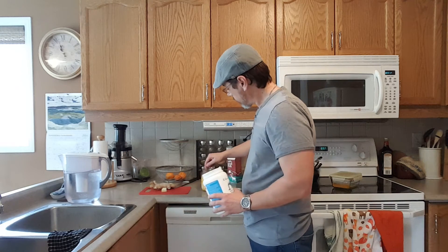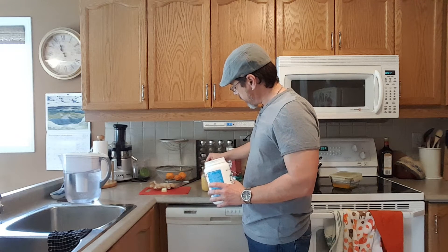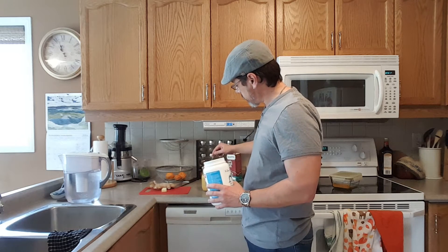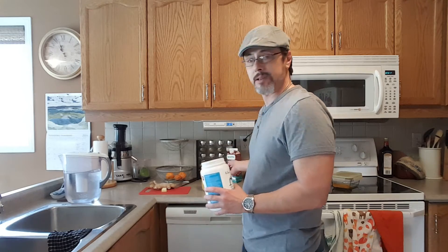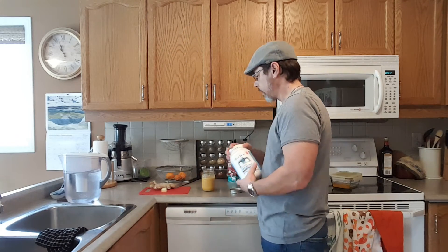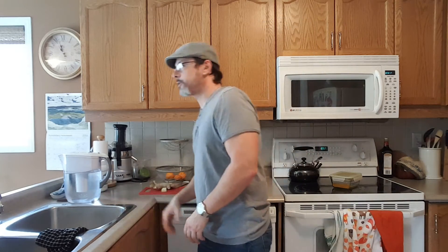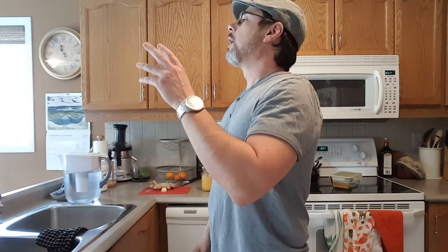Give it a little stir, and be prepared — if you're not used to working with turmeric, the stuff stains everything it touches: countertops, cutting boards, cloths, everything. The turmeric is a terrific anti-inflammatory.